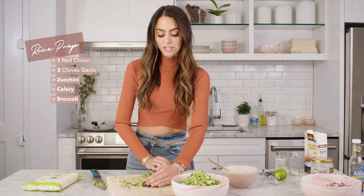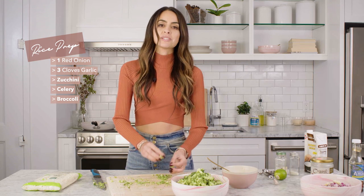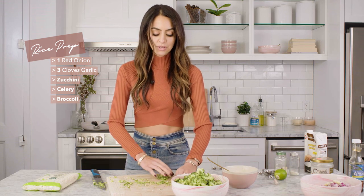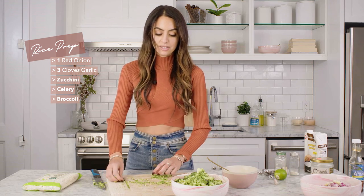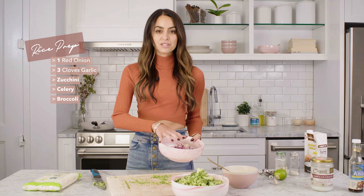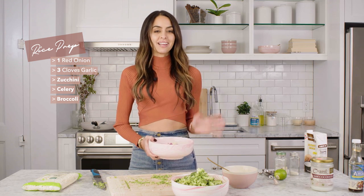I'm adding all my veggies to a bowl. If I wanted to do this slowly, I might do the celery and broccoli first and then add the zucchini, but when you just want a quick meal this totally works. I'm going to sauté the onions and garlic first — once they become translucent and fragrant, that's the rule of thumb. Then you can add the rest of the veggies, then the sauce and the cauliflower, and it's done.